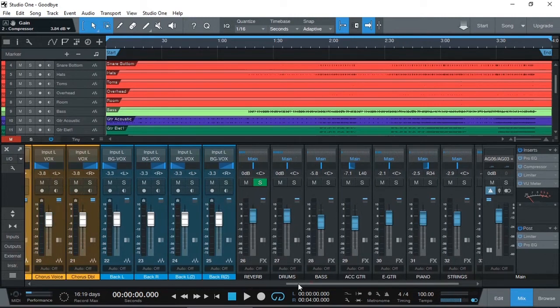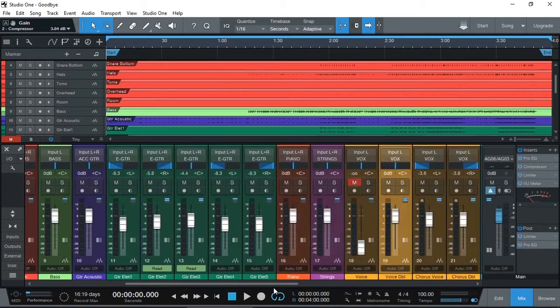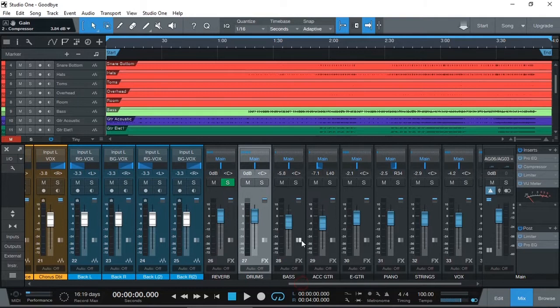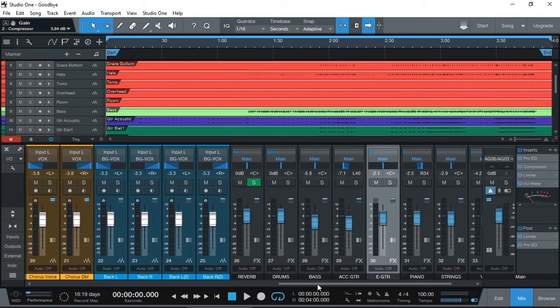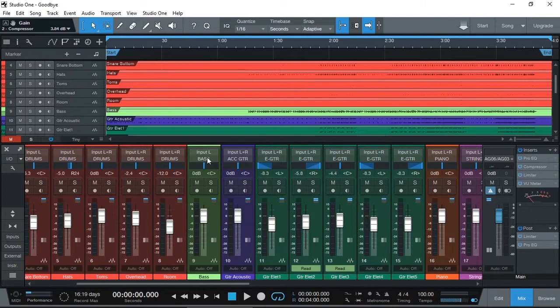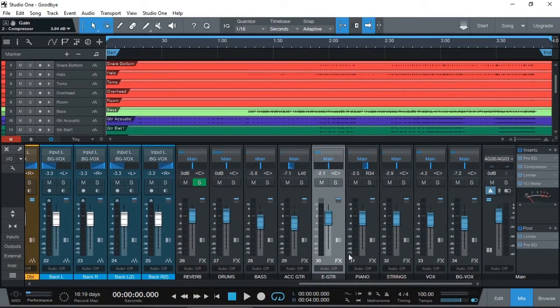So just imagine all of the drum outputs, instead of going to one main bus, they are coming right here. And then the output of this goes to the main. That means now I can control all of the drums with one fader. Same with the bass, acoustic guitar, and electric guitars. The bass is already one track anyway - why not send it straight to the main? But for the sake of simplicity, it makes it easier to be on this side.